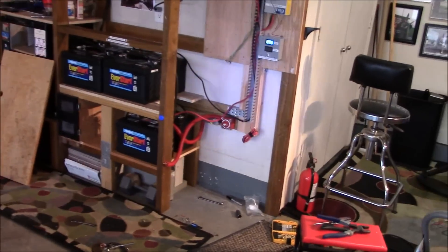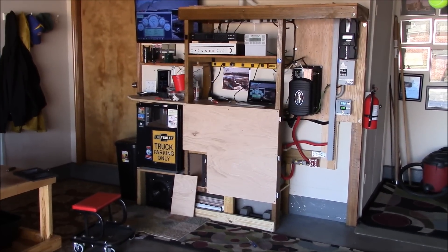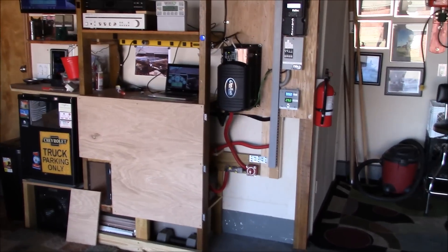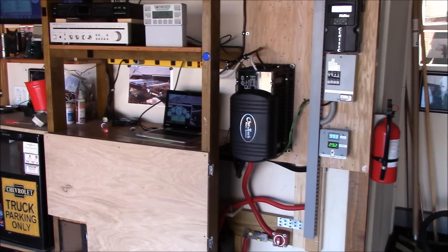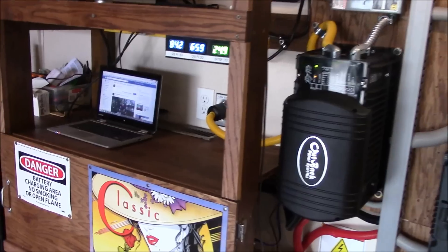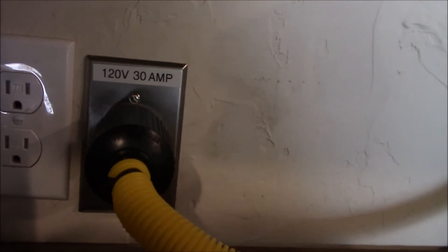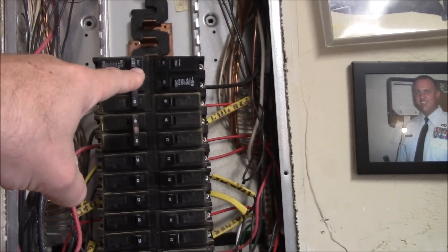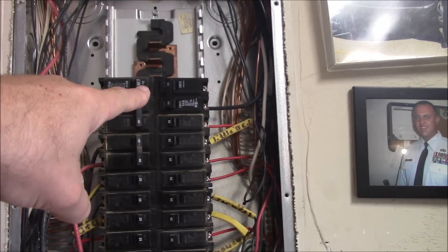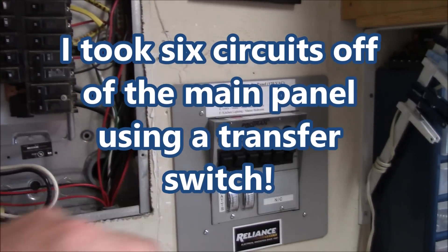Big time job getting these batteries switched over. Notice anything different? I'd like to introduce you to the Outback Power VFX 3524 inverter charger. Look what I got now — look at that big honking thing there. Just to let you know, he used 8 gauge Romex for this circuit — 8 gauge. So now I'm going to have essentially double the power to run my solar stuff.